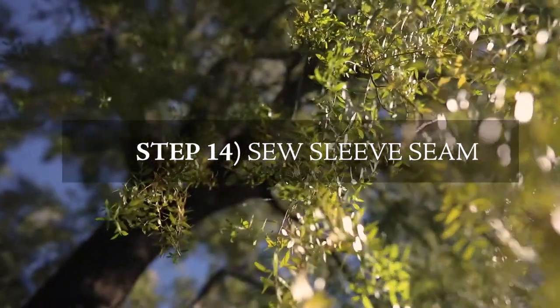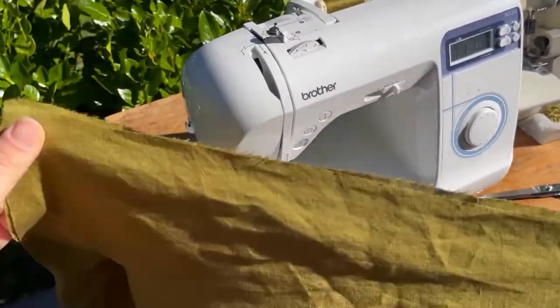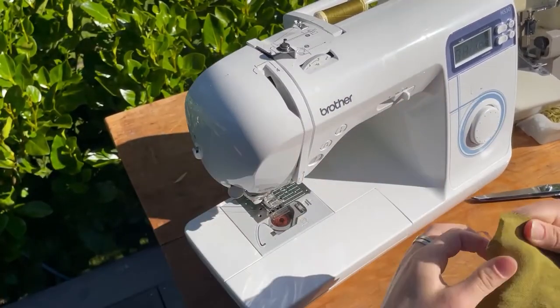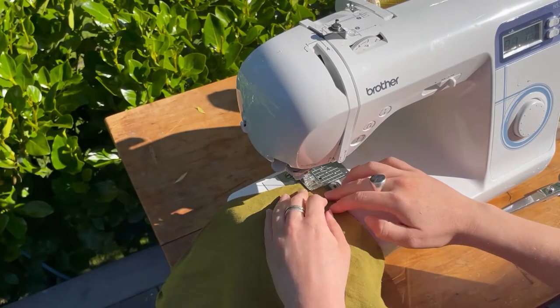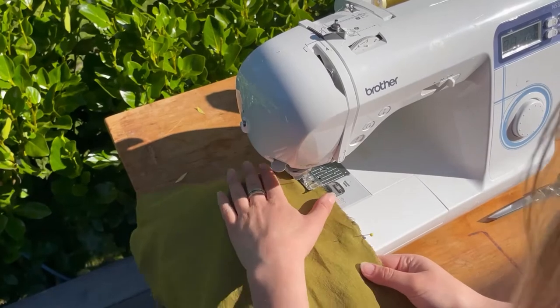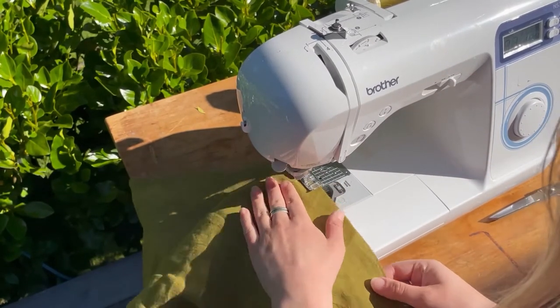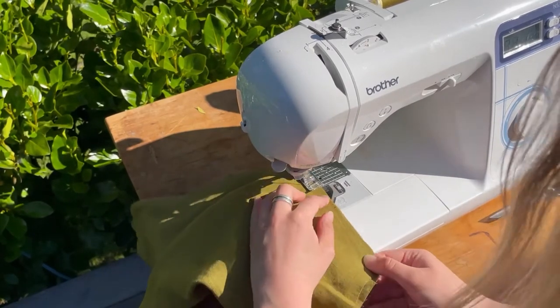Now we're going to sew the sleeve seam. Take the sleeve and fold it in on itself right sides together, matching at the long edge. Sew down with a one centimeter seam allowance, taking pins out as you go. Repeat for the other sleeve.